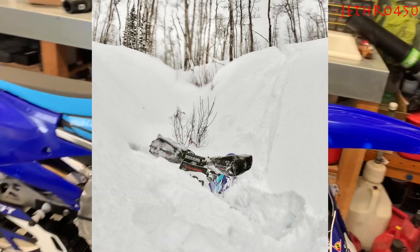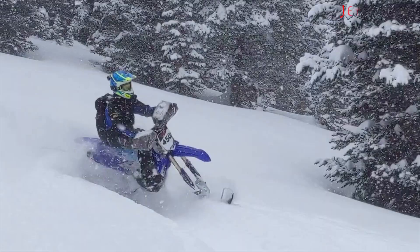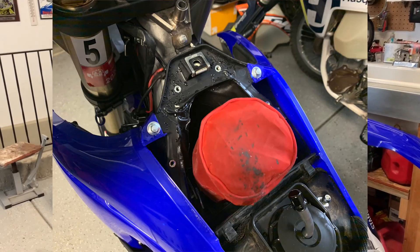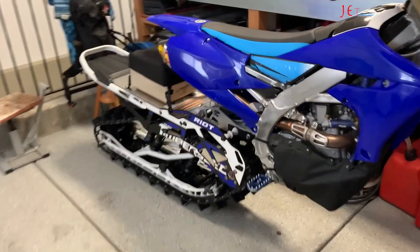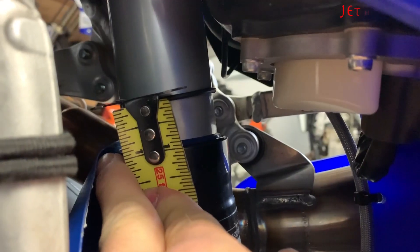I'm going to show you a picture of how well my intake pod setup is working — that's more Yamaha-specific. I pulled my air box cover off immediately after a deep powder ride and there's only just a few little pieces of water in there — hardly any, and no snow at all. It's working perfectly.